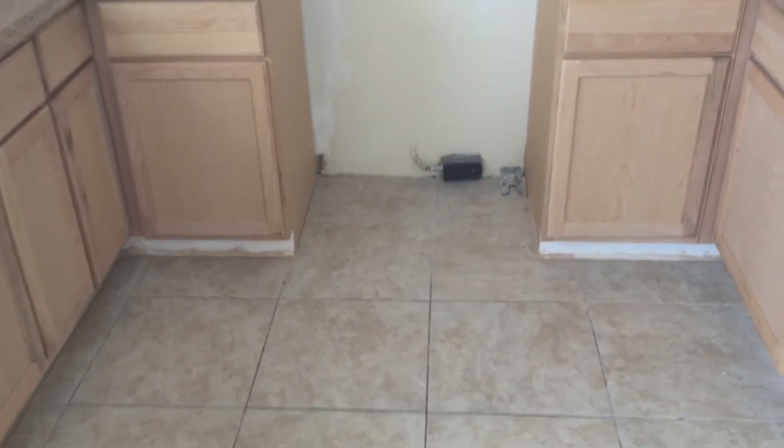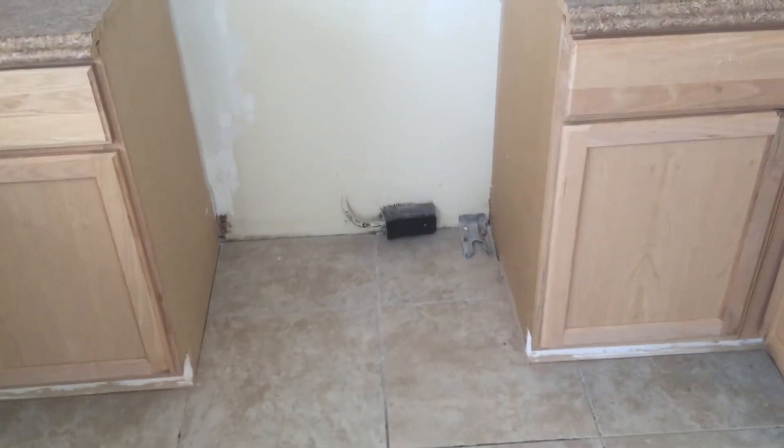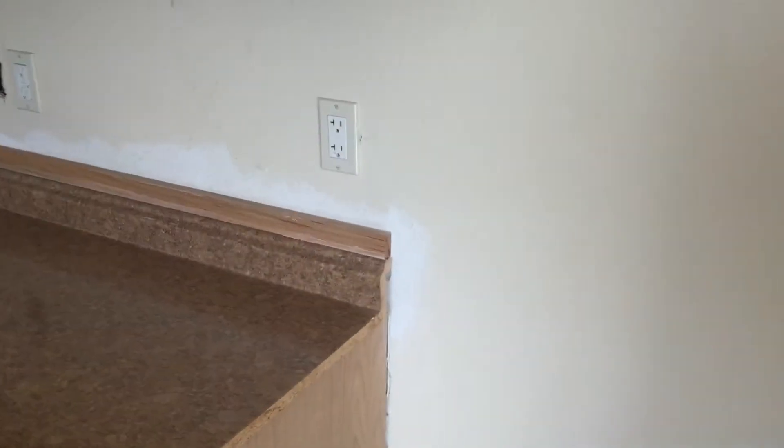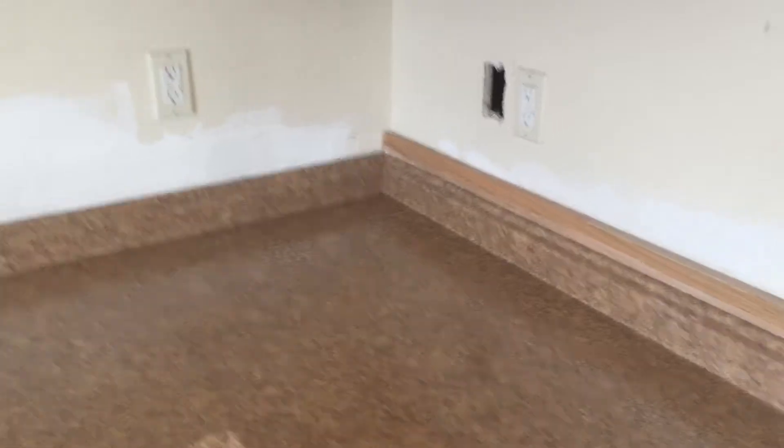All right, in the kitchen we're going to need kick plates installed across there. We're going to need filler installed on that side of the cabinet, filler installed there, crown across the top, and a new white stove installed. Pull that piece off and Raphael and Cockett will figure it out.